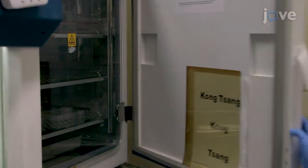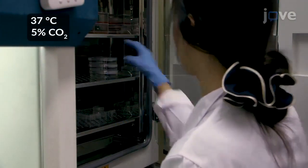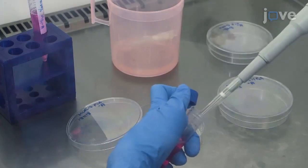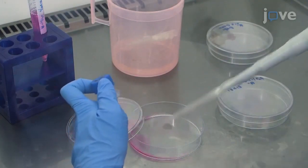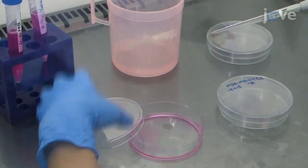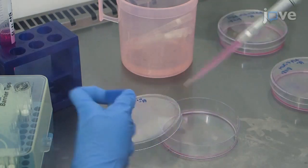To begin, culture MCF-7, MDA-MB-231, and T-47D cells according to the text protocol. After this, wash the cells with PBS twice. Then add 2 mL of 0.05% trypsin EDTA to the MCF-7 and MDA-MB-231 cells, and 2 mL of 0.25% trypsin EDTA to the T-47D cells.